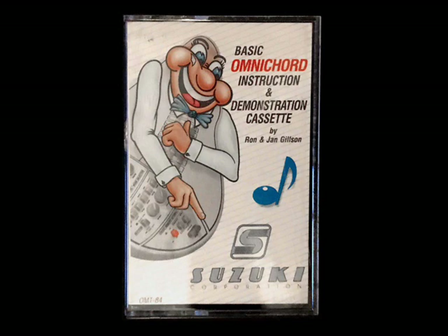Congratulations again. You're well on your way now to mastering the Omnichord, but like any other musical instrument, the more you practice, the more proficient and professional you will become, and the more happiness you will derive from your Omnichord System 2 from Suzuki.